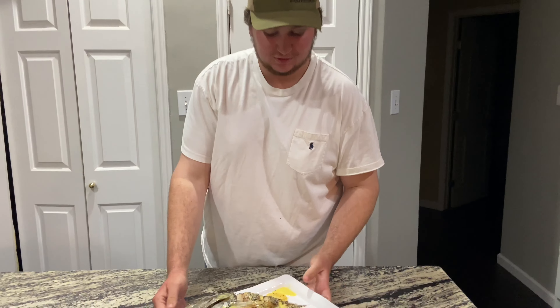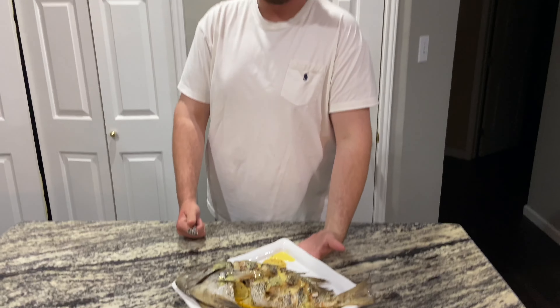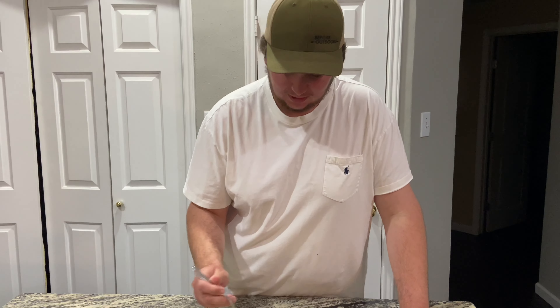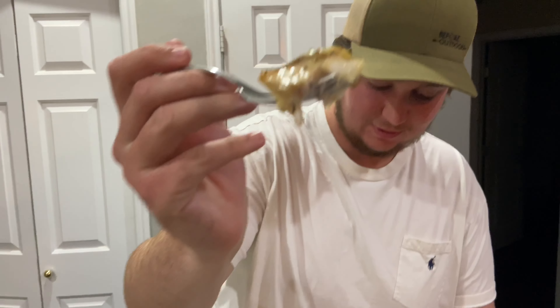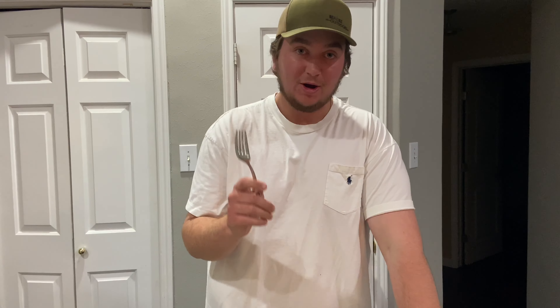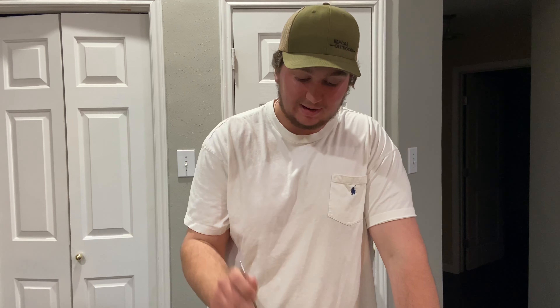All right, we got the whole fish here — looks great. We put a nice little buttery mustard lemon sauce on it. Here we go — white and flaky. Smells good. Let's try it. I have to be honest with you guys, this is some of the best fish I've ever had — we're definitely going to be doing this again.